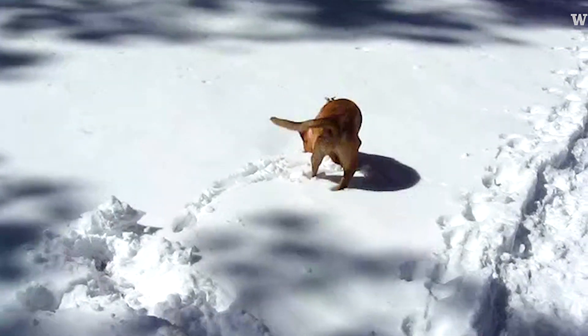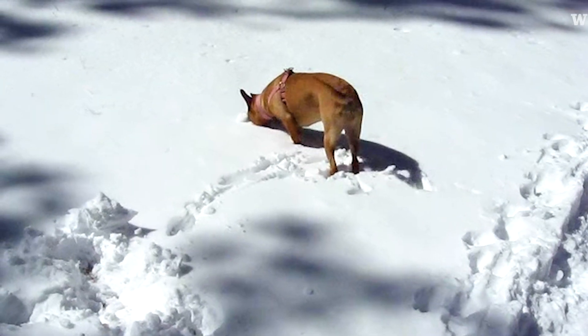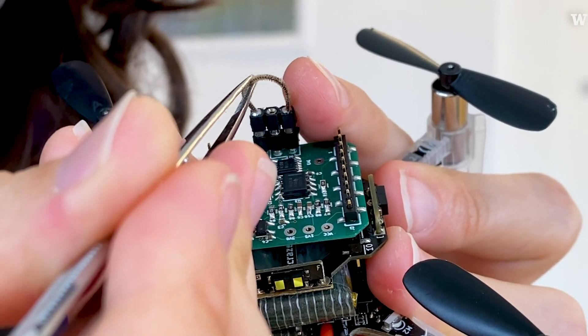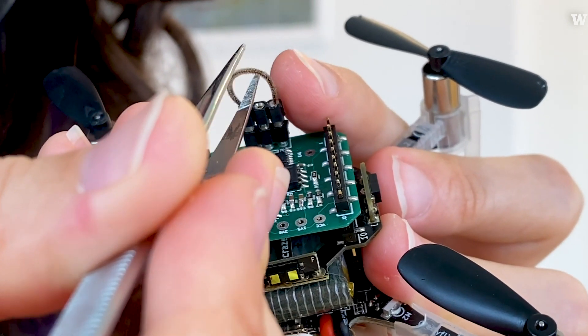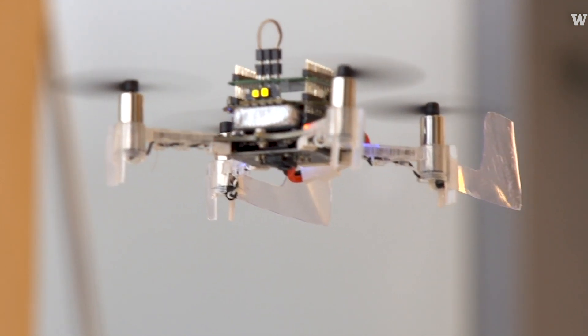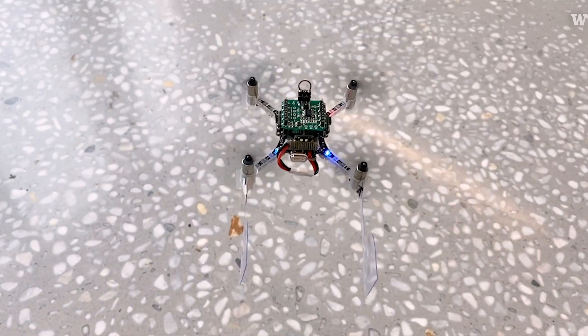Being able to locate the source of an odor is a huge field. By using the moth antenna, which is super fast, low powered, and highly sensitive, it's something that man-made sensors actually can't do.